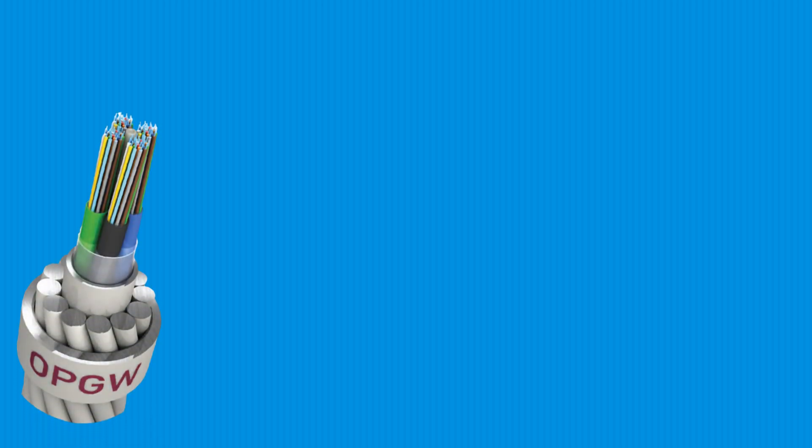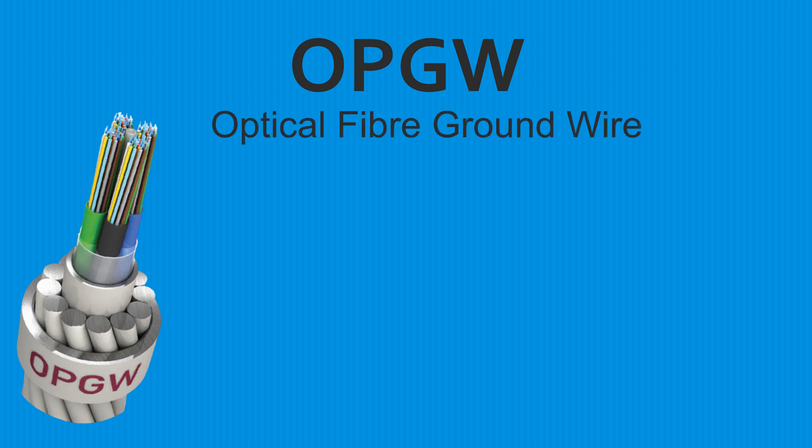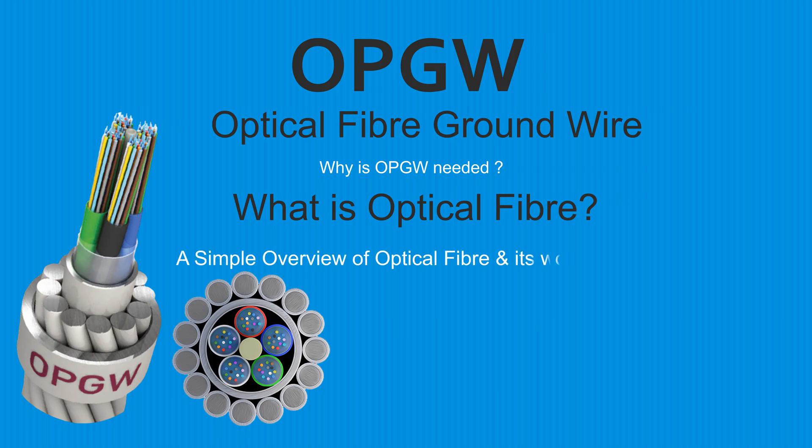Welcome to the YouTube channel Electrical Passnet. Today I shall discuss a simple overview of OPGW — optical fiber groundwire — used in transmission lines, and optical fiber with its working principle on data transfer. Please subscribe to my channel and press the bell icon for further notifications.